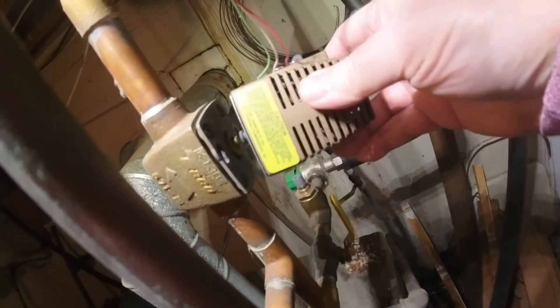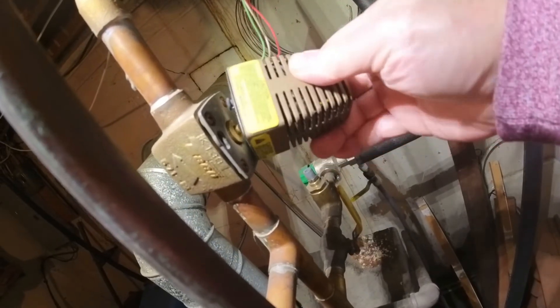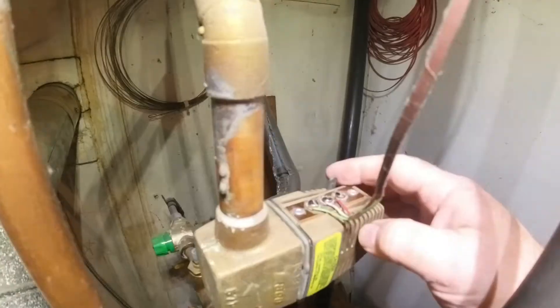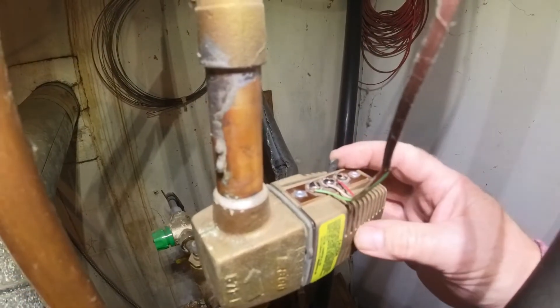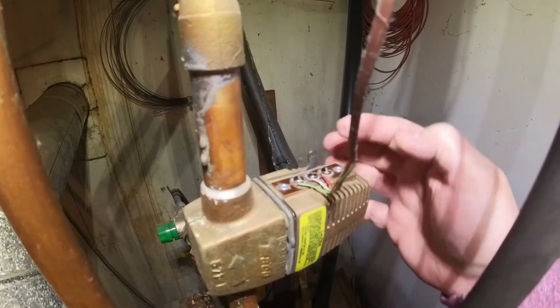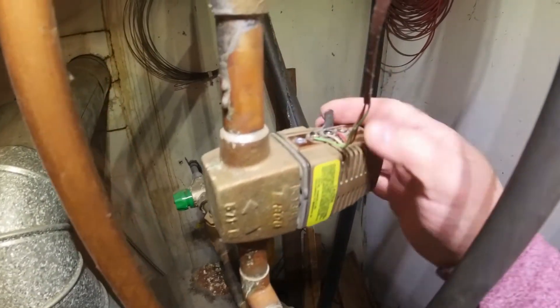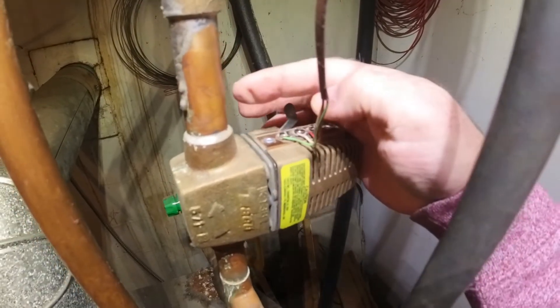To reinstall, you line the pins up with the holes and give it a twist, and that locks it in. There's a manual lever on the side; if you push it slowly and it stops about there, you can tell the zone valve is not open because there's a plunger. This lever is a metal lever that pushes on the plunger to manually open the valve. To manually open the zone valve, just push it all the way up and it'll open.